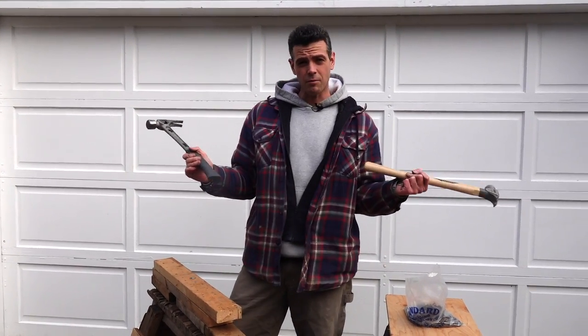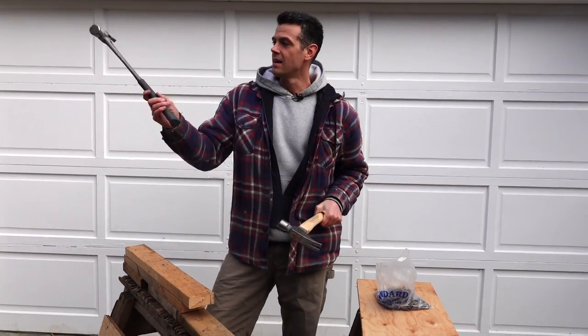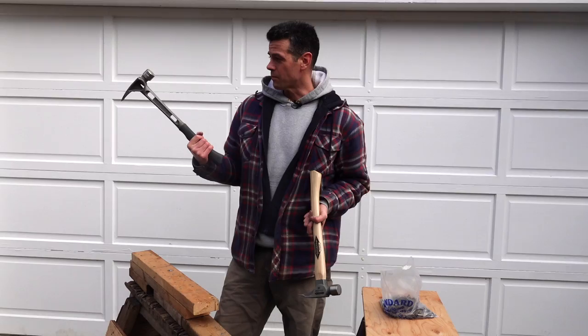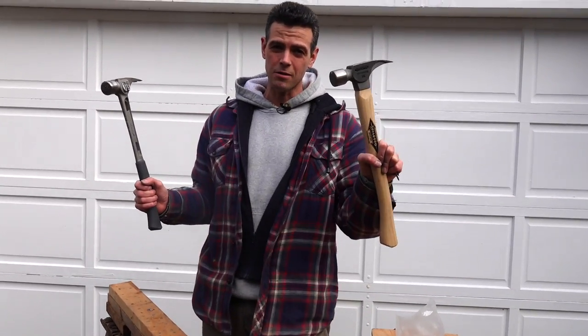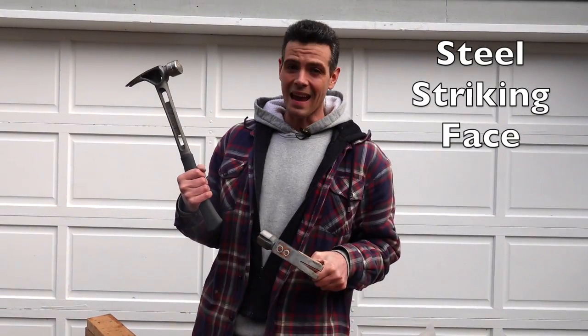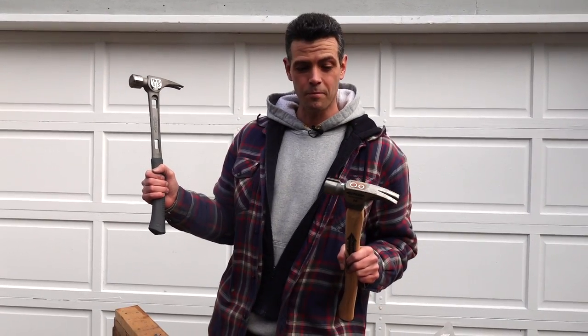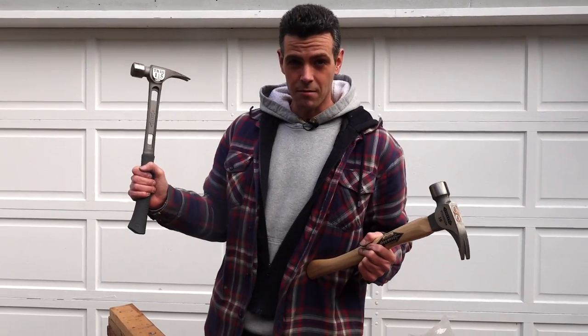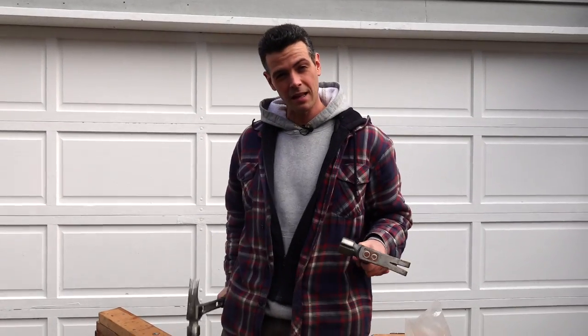I had a bias coming into this — I thought for sure I was going to like the wood handle Stiletto better because it's what I liked in the past. But having tried the T-bone for a bit, I actually like it a lot more. Knowing that the titanium face mushrooms out and the T-bone's steel face won't mushroom because it's fully steel and replaceable — this one wins. It's pretty much double the price, but you'll never break the handle, you can replace the head, it won't mushroom out, and it has better grip.